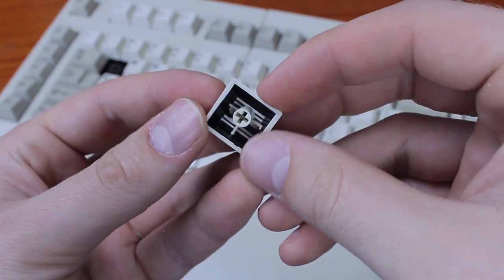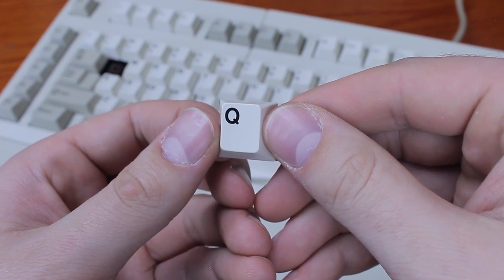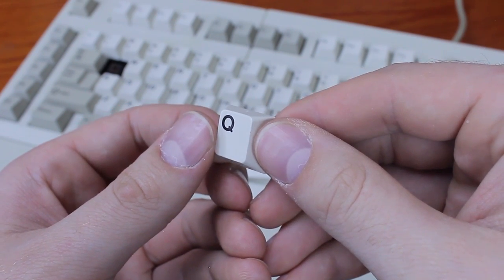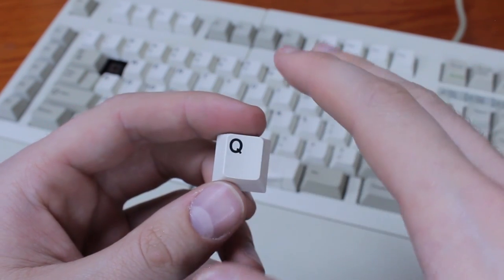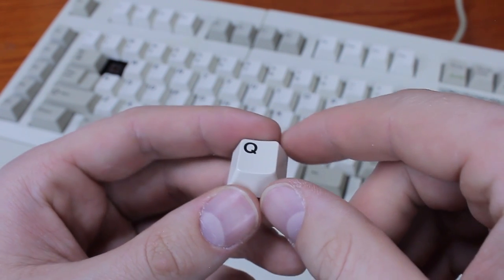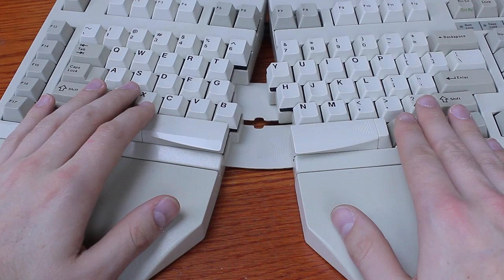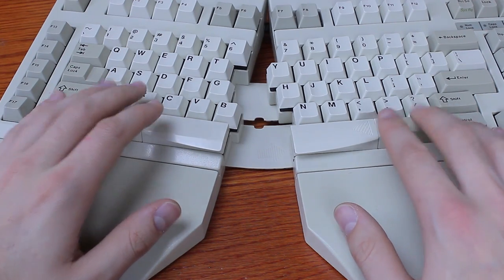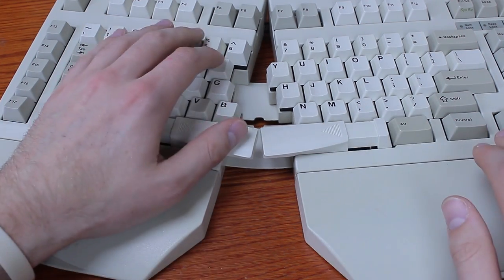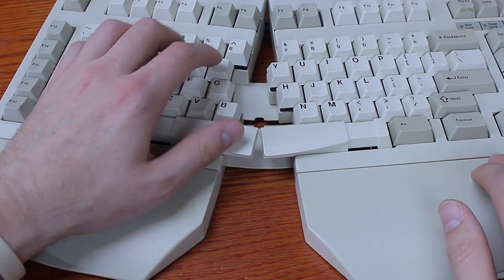The keycaps are really nice — Cherry's old thick double-shot caps. The lettering never wears off and it looks clean and high contrast. Cherry no longer makes them as they sold the tooling to GMK. They are ABS so they will yellow over time, though these haven't yet. Due to use they've lost their texture and gotten quite shiny, but they're still great caps. A really cool feature is the two-part spacebar, which you can extend to make it easier to hit when working with the split open — a well thought-out feature.